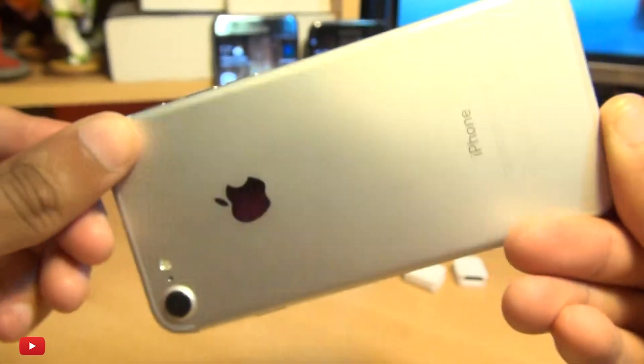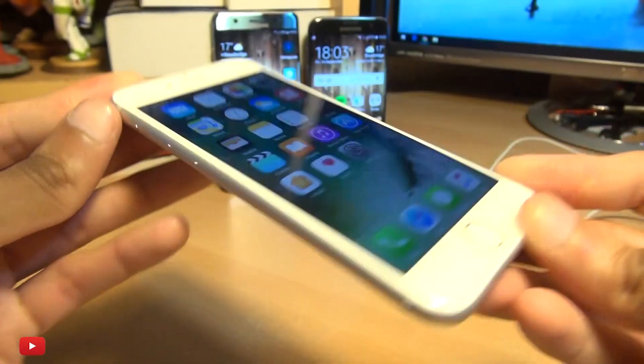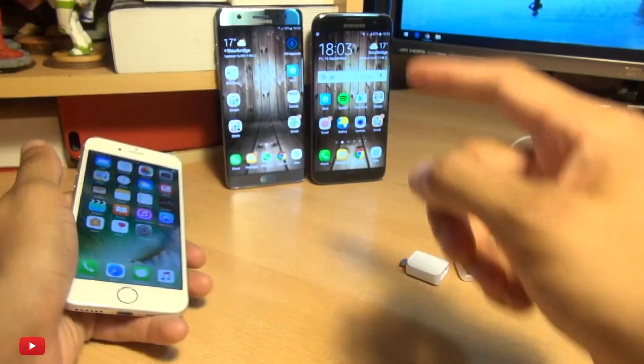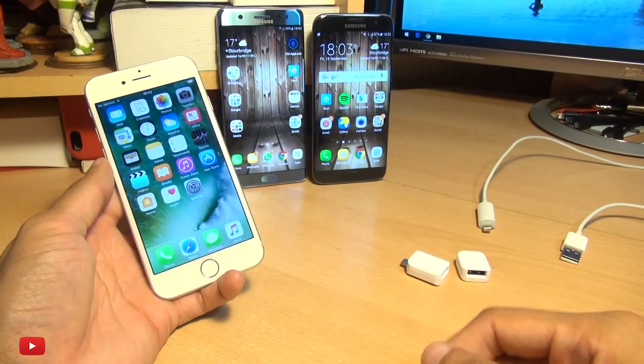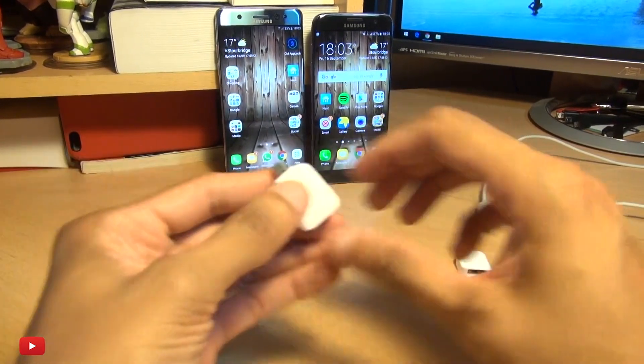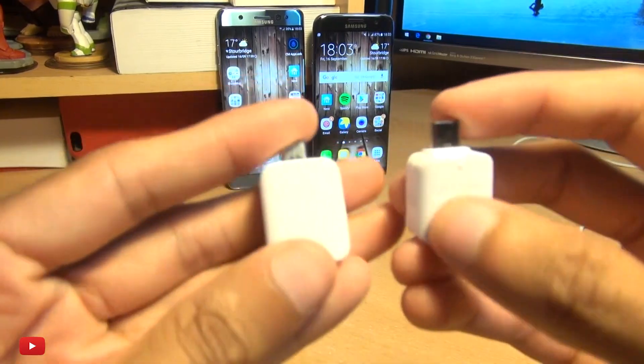Hello, hi guys, it's Ianama here with the brand new iPhone 7 and I'm going to show you how you can charge this device using your Samsung Galaxy Note 7 and your Galaxy S7 using these little adapters that came with your Galaxy devices.